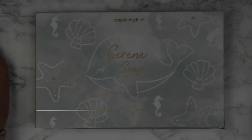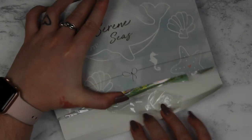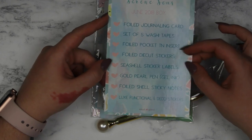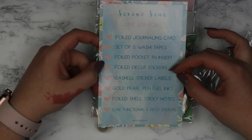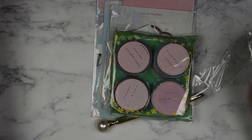I also have my sub boxes. I think this was the June Simply Gilded sub box — it's taken me a while to get around to opening it because I get mine delivered to my mail box. I actually have my June and July sub boxes to show you. I'm going to open this one — this is the Serene Seas box. You get a full journaling card, set of five washi tapes, fold pocket TN insert, fold die cut stickers, seashell sticker labels, a gold pearl pen, sticky notes and some stickers.